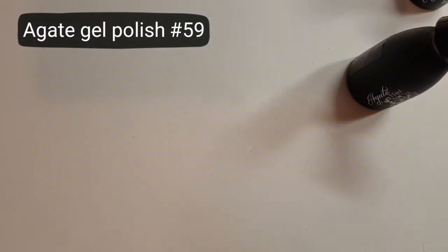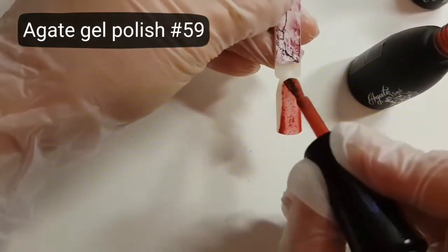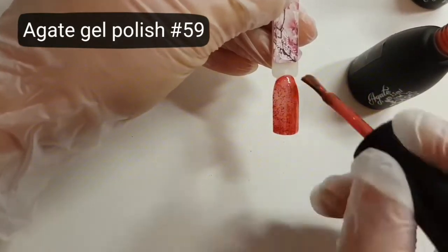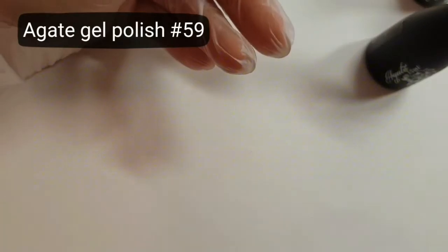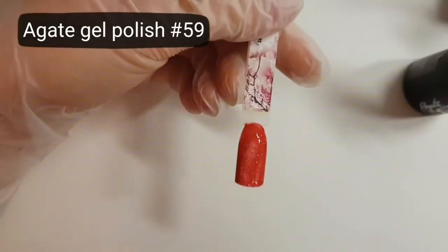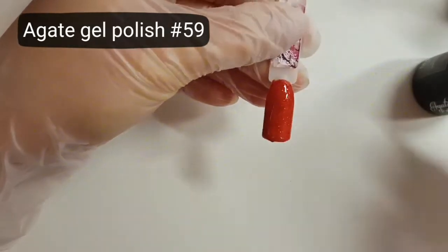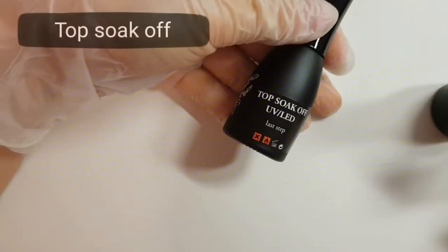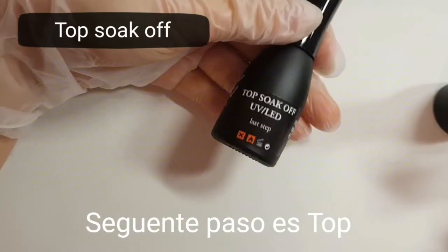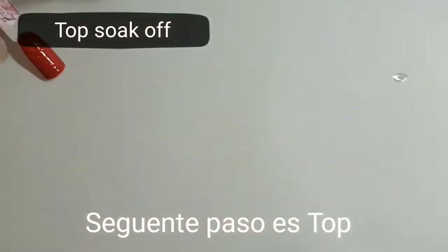This is gel polish number 59. The last step is the top coat. We have only one top with thickness, so I use it.